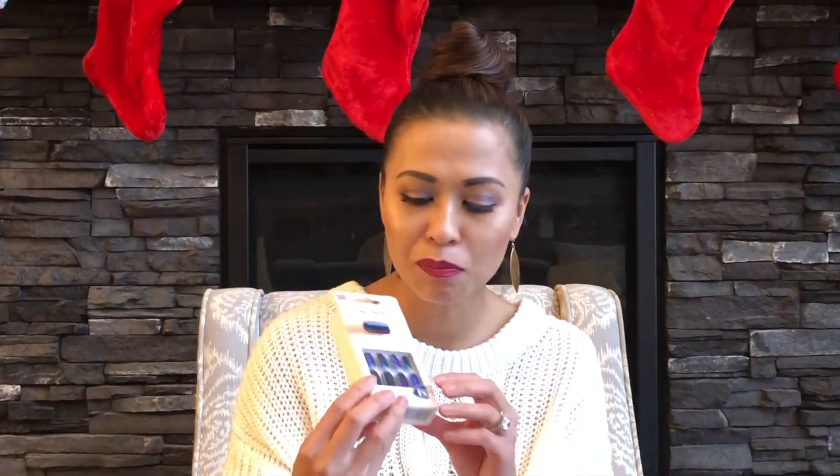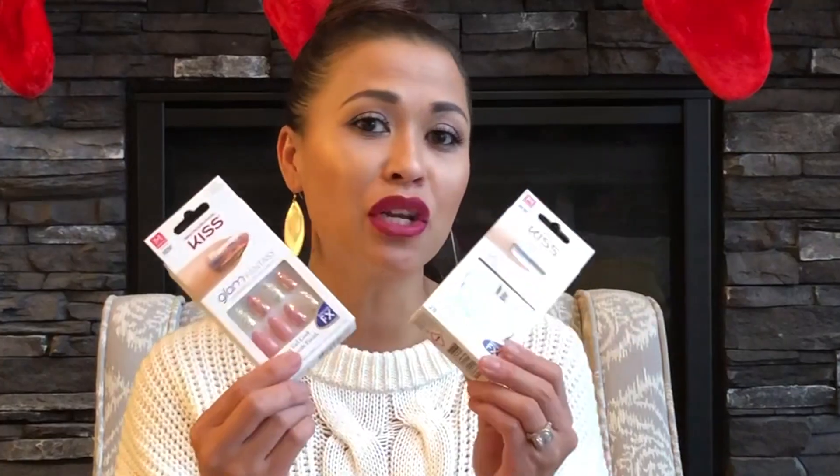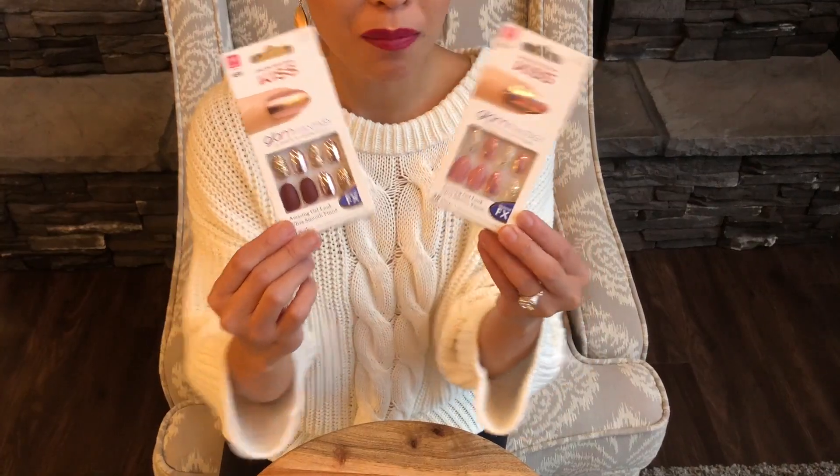So for today's video, I'm actually going to demo this one just because it has a very beautiful sparkle but yet dark color. I think it would be really nice with my cocktail dress. And if you guys are curious about the other two sets, then let me know — comment down below and I'll do another review on those.